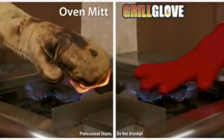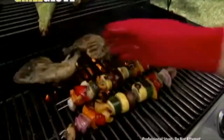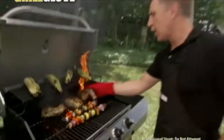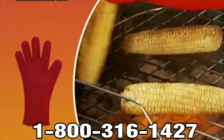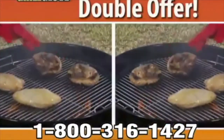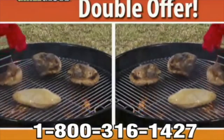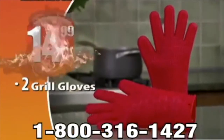Regular oven mitts get burnt and crusty, but the Grill Glove resists temperatures up to 500 degrees. Even if you accidentally touch the flames, you still don't get burned. And it's easy to clean and dishwasher safe. Call now and get the Grill Glove for just $14.99 — but order right now and I'll double the offer. You'll get a second Grill Glove, a $15 value, yours free. That's two Grill Gloves for just $14.99.